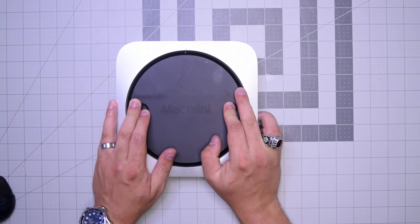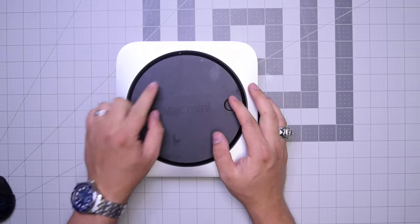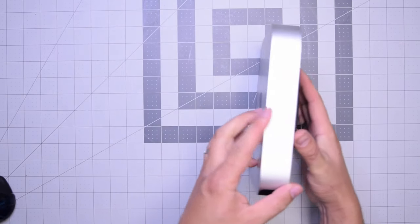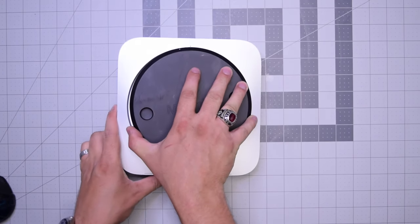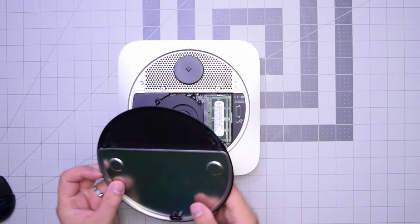Put both fingers on the left and right and twist counterclockwise about a quarter of an inch, then tip the unit over and remove the rear cover. Now we have access to the inner parts of the Mac mini.